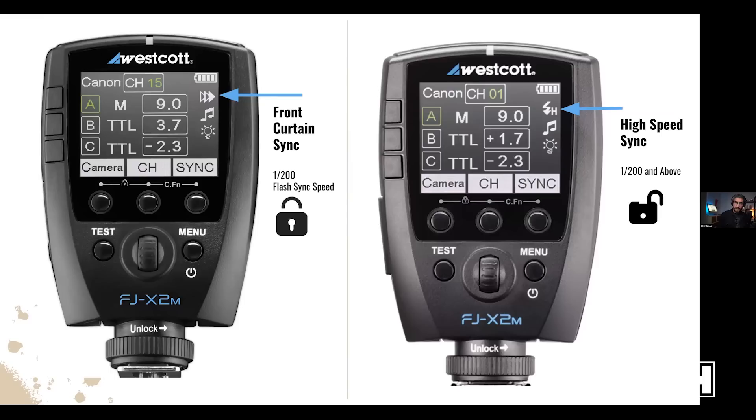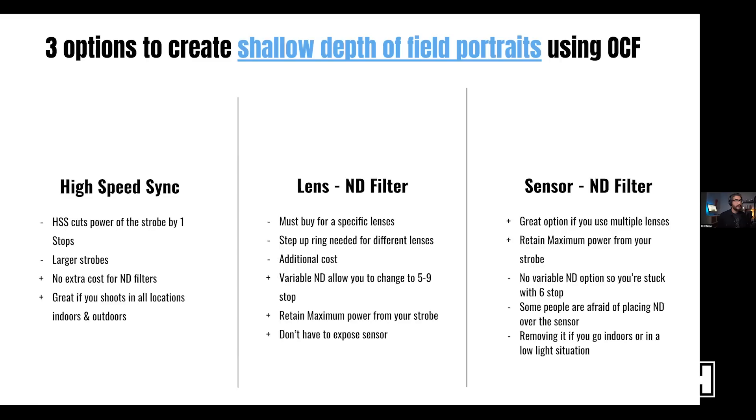One way around that is to enable high-speed sync on your trigger and your strobe. High-speed sync works by firing off a sequence of flashes — pop pop pop — maybe three or four times to fill up the entire sensor. On the Westcott ecosystem there's a sync button on the trigger. If you leave it on front curtain sync, your shutter speed will be stuck at 1/200s. Clicking that sync button unlocks the limitation, allowing shutter speeds of 1/500, 1/1000, 1/4000, or even 1/8000.